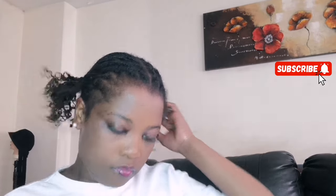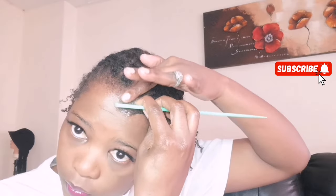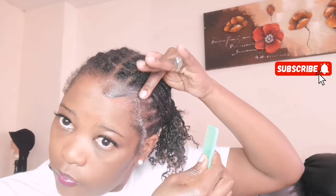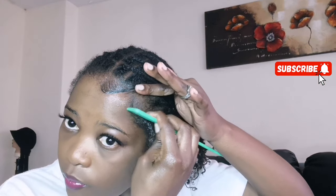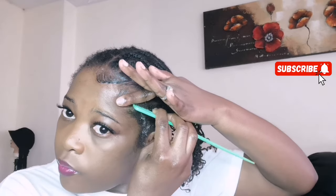To all my returning subscribers, my day-one guys — I'm so grateful, thank you so much for your support, I really appreciate it. Yes, the channel is growing! I promise to continue posting good content for you guys. I hope you enjoy this video, so let's get to it!